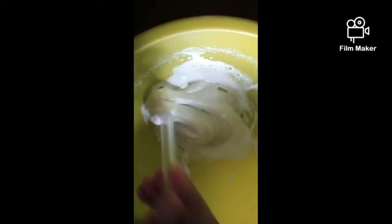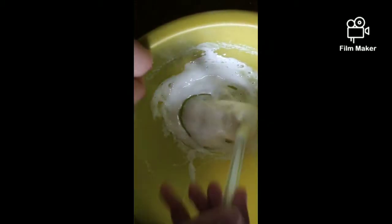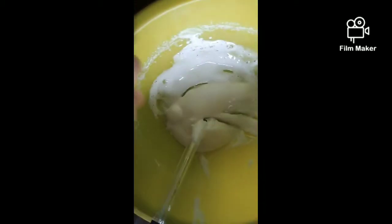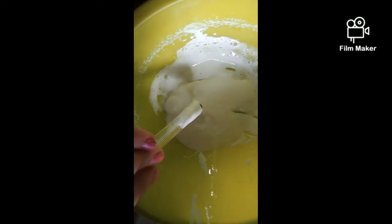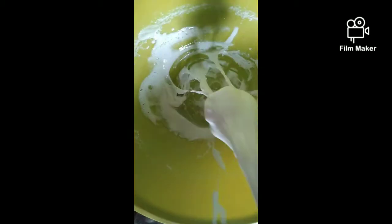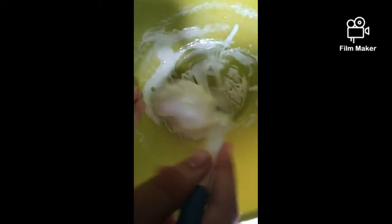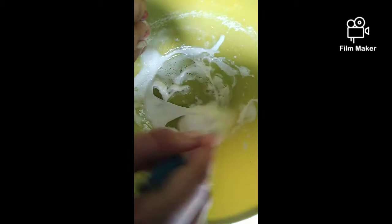We have to mix it and pull it very far so it can combine well. Don't add too much activator because shaving foam also activates it a bit. We don't need the slime to be stiff. That slime looks good but it's pretty sticky - that's normal.